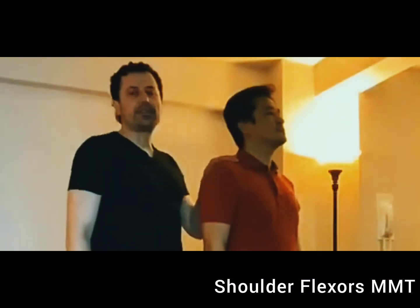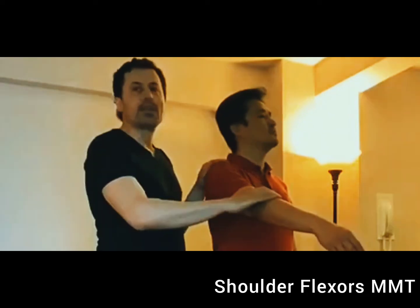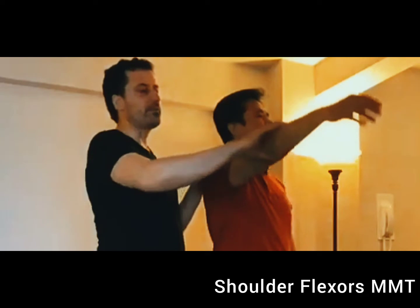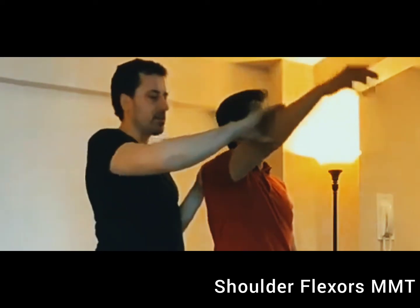Now I place the person in the gravity plane and ask them to move. If the person is able to move less than 50%, the grade is going to be two plus. If the person is able to move more than 50% but less than 100%, the grade is going to be three minus.